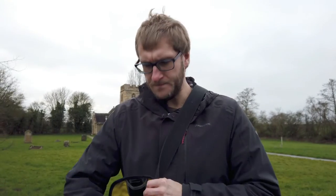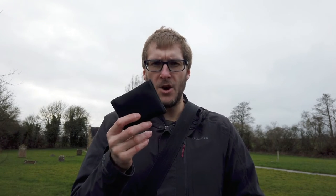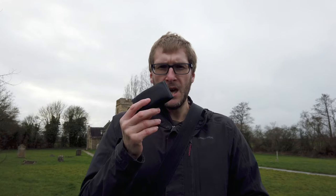It's quite a compact little set actually. This little pouch contains the transmitter, the receiver, the cable, and the windmuffs. I'll just swap it over now and we'll see what it sounds like.